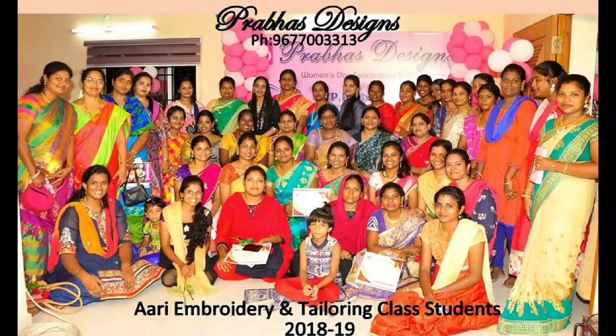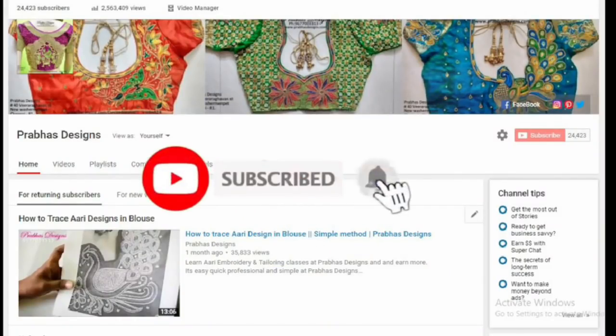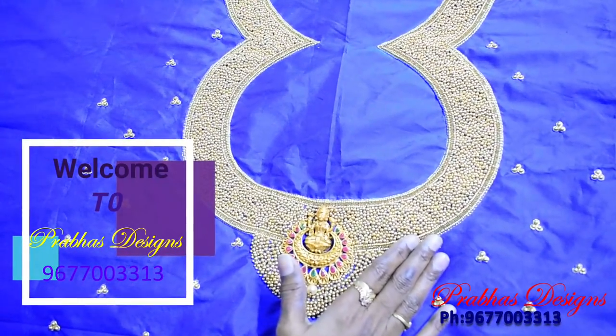It's a lace pendant. Subscribe to the Prabass Design Channel and click on the bell icon. Hello friends, welcome to Prabass Design.